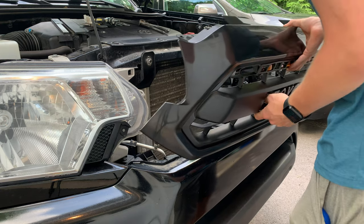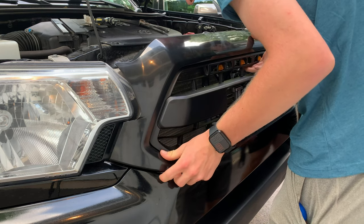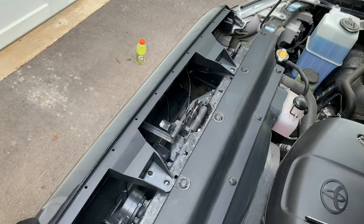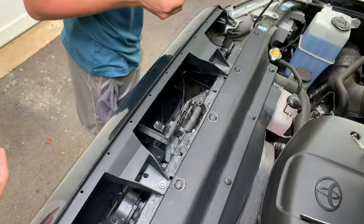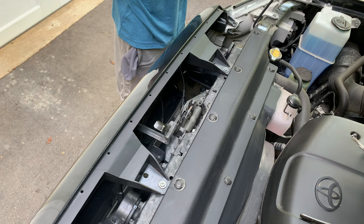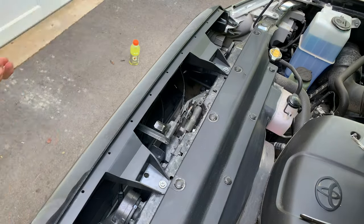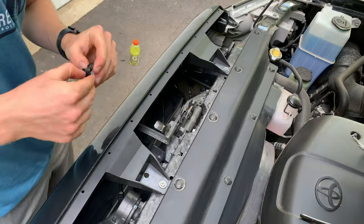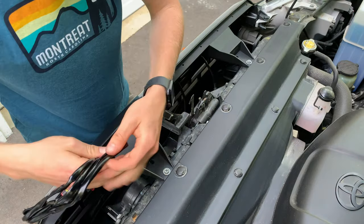Once your old grille is out, pop in the new grille, making sure to get the tabs on the bottom into the clips. Pop it on with a little force and it should slide right in. Then put in the two screws and the four black clips to secure the grille. If you broke any clips while removing the old grille, you can buy them online — they're pretty cheap. If you only broke one, a zip tie might work, but the clips are inexpensive so just order a few.